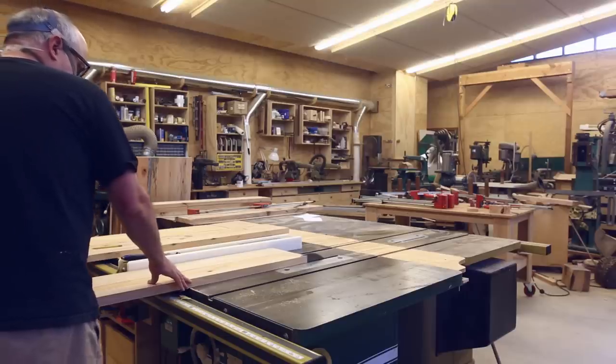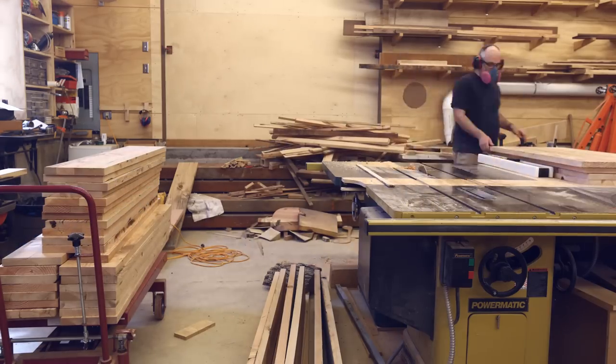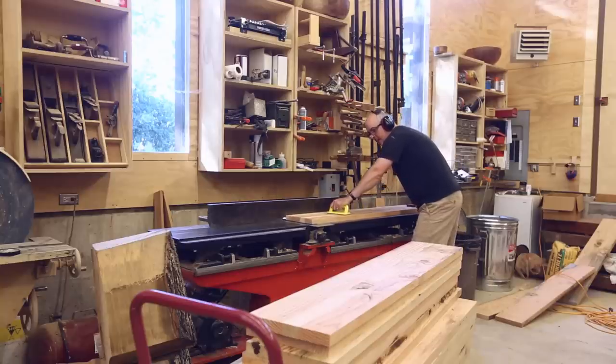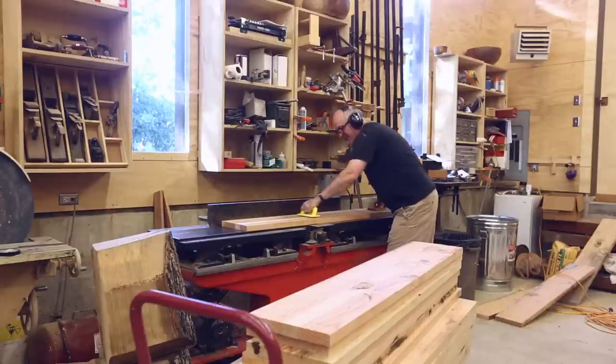Then I put the ripping blade back in and ripped everything to a final width. The benches were narrow enough that I could face-joint the tops on the jointer and get a nice surface.